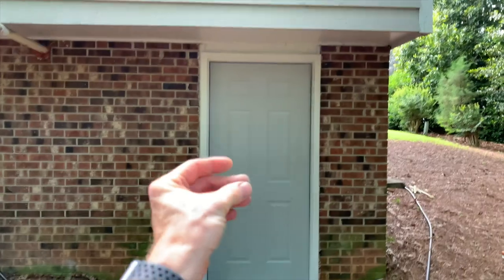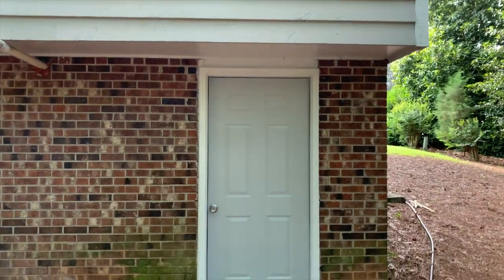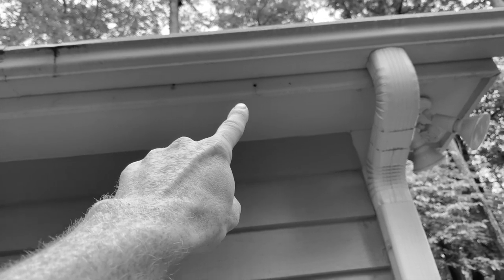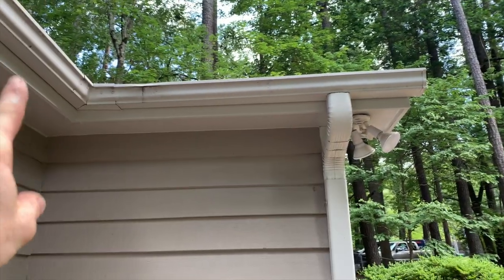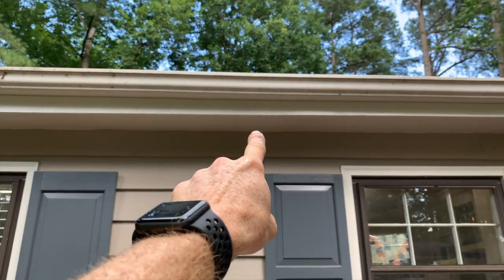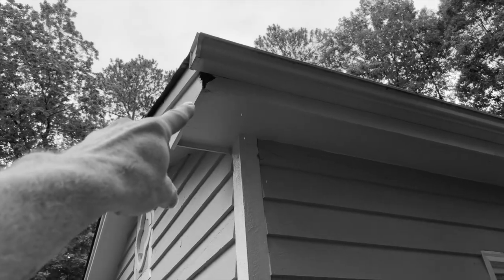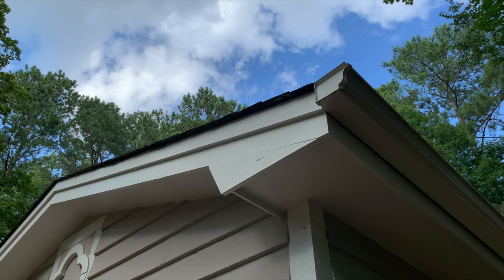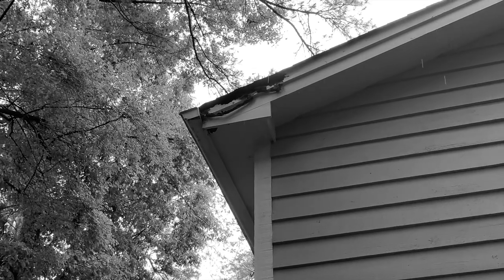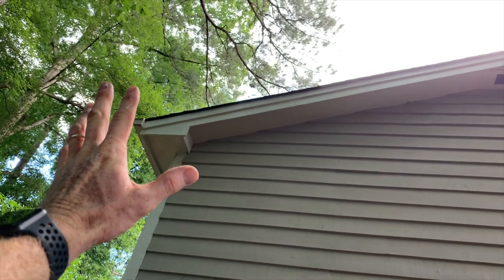Alright, it's the end of the day and I'm done. Let's see a before and after. We've got that new door, carpenter bees taken care of, and we've got this new fascia. Yeah boy!